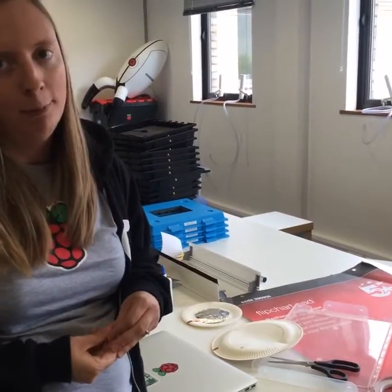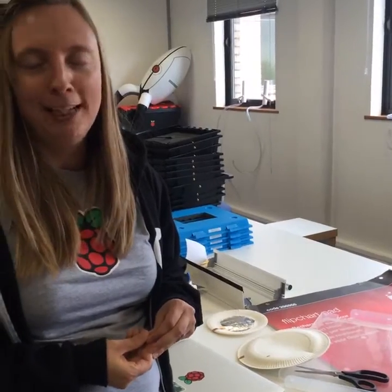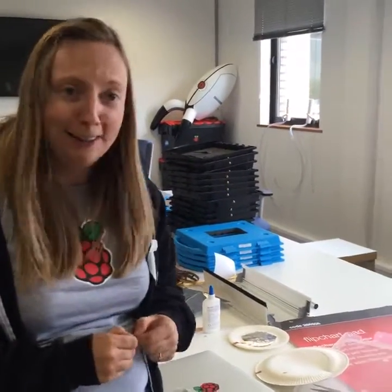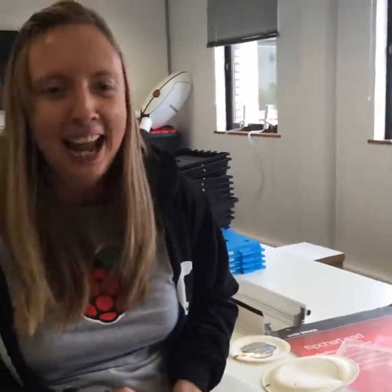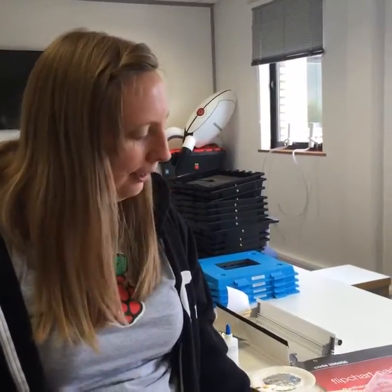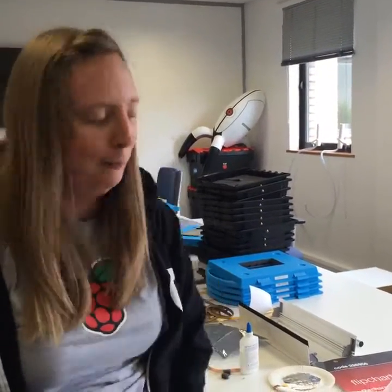Once a month here at Raspberry Pi we have a kind of makers day for the education team and the programs team. This is the kind of thing we do here. I promise it's educational — teaching Python-y things and electronic-y things. We talk about digital making all the time, and I think if we don't walk the walk then we can't really talk the talk about digital making, so this is why we do this.